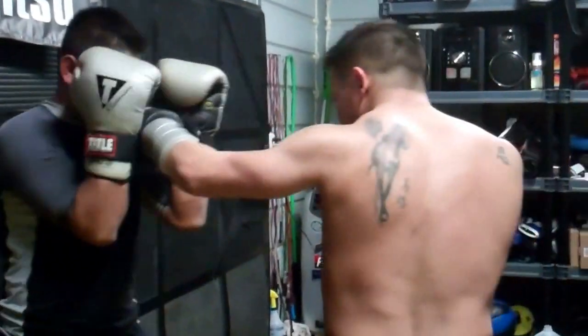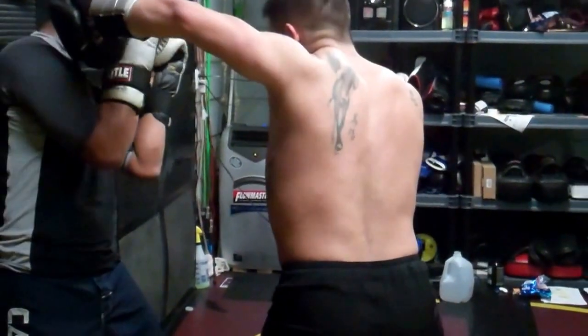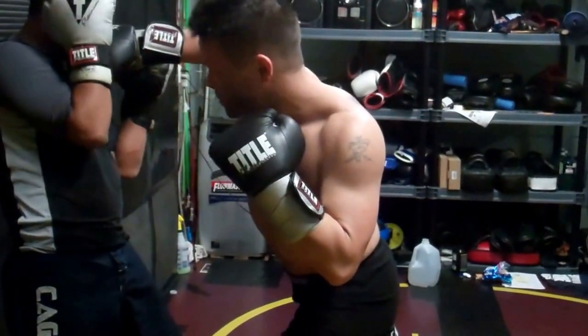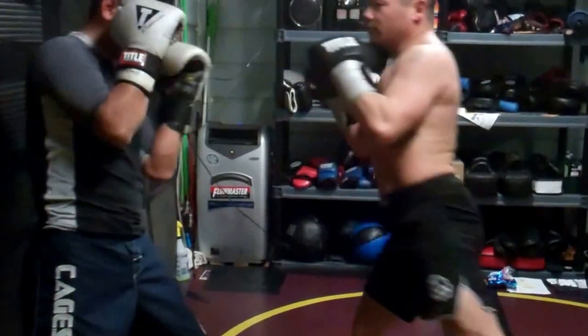From here, I'm going to enter with a one, a three, a four with the left hand, a hard two, and then I'm going to angle off with a hit to the body.